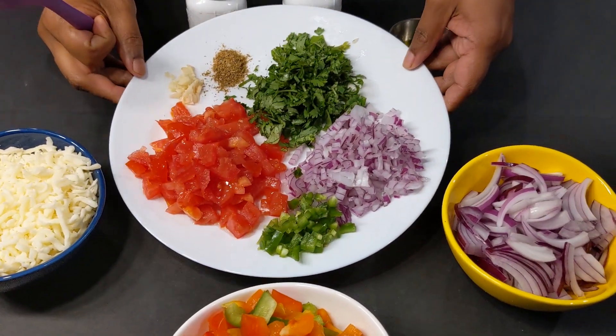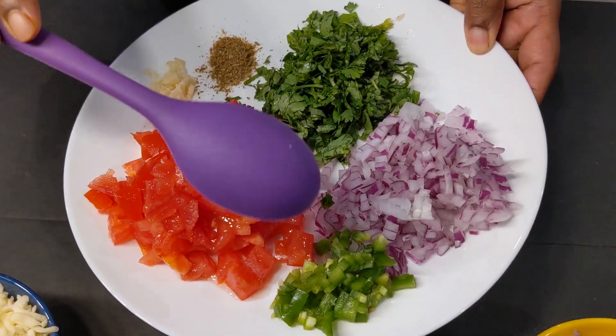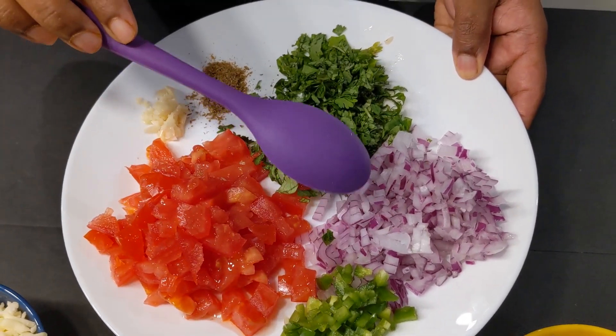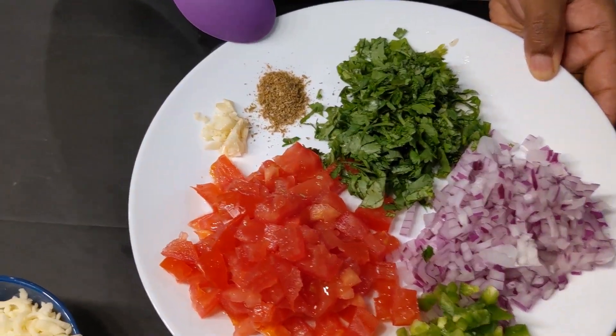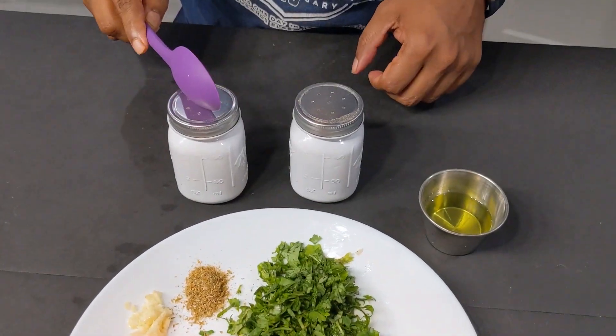What you see here on the plate is totally optional — this is just for making a salsa on the side. I've taken some tomatoes, jalapeño pepper, onions, cilantro, cumin powder, garlic, salt, pepper, and oil.